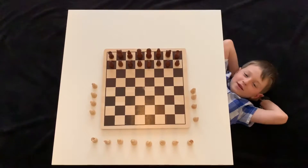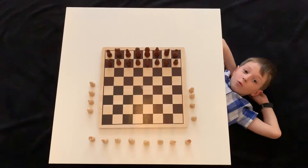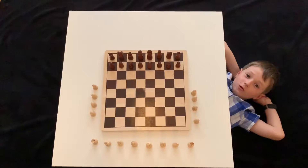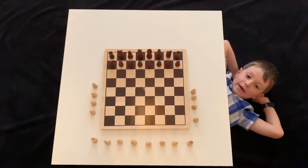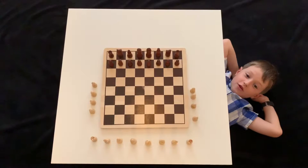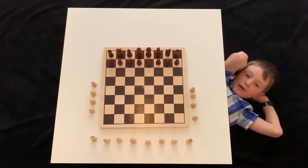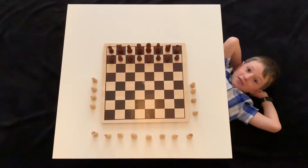Hi guys, Ryan here, you can follow me on Victoria Estancia. We've already talked about what the pieces are called, so I'm not going to talk for very long now because I know you guys want to learn. So today you're going to learn how to set up the chess board.